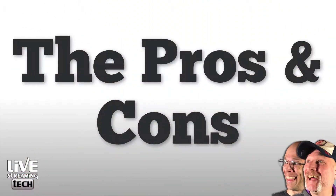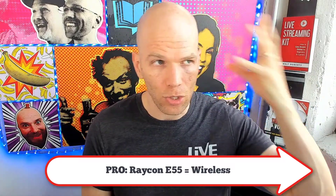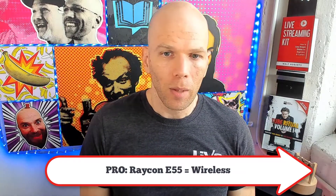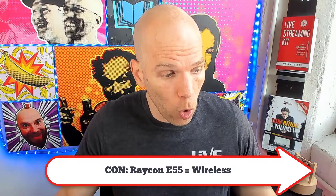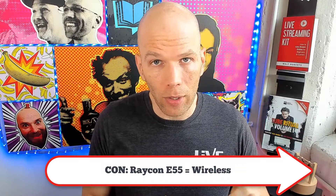When it comes to pros and cons, let's look at each item. The Raycon E55 is wireless — less mess, less stress, less distraction, fewer wires hanging around, and you're not slapping them out of your ears. But the cons: with wireless, you open yourself up to room for error. The batteries could die while you're live streaming, you could have interference, disconnecting, Bluetooth dropping, or choppy sound.